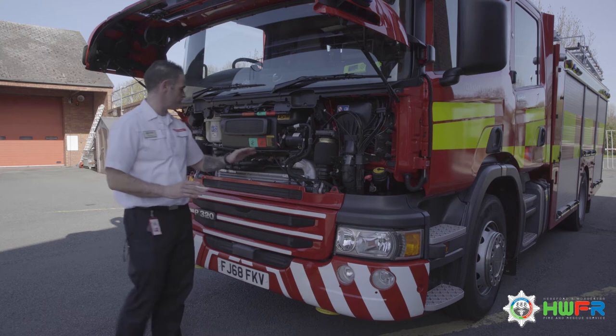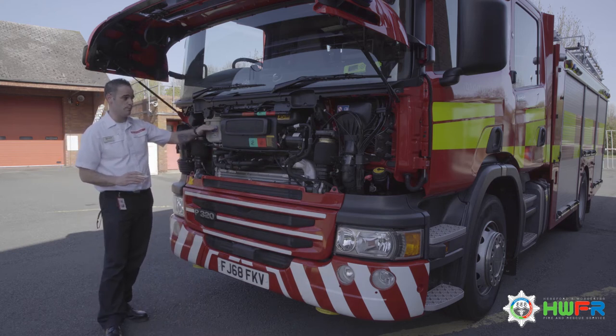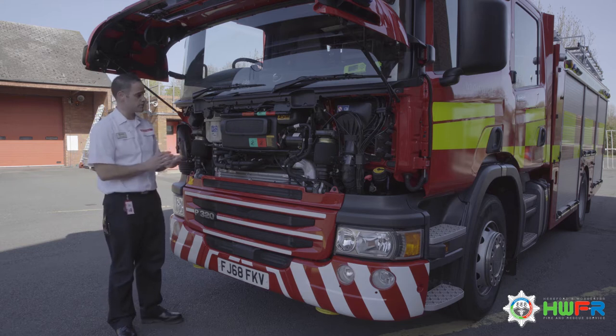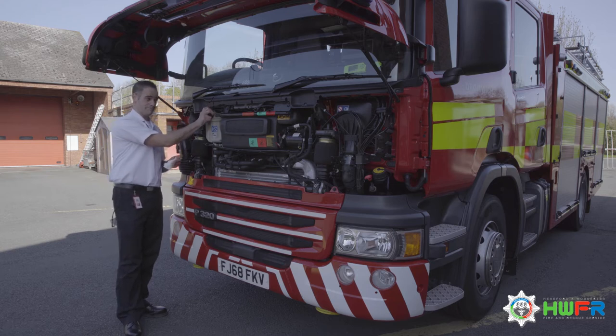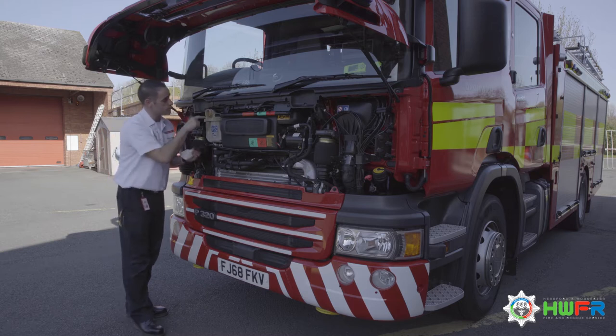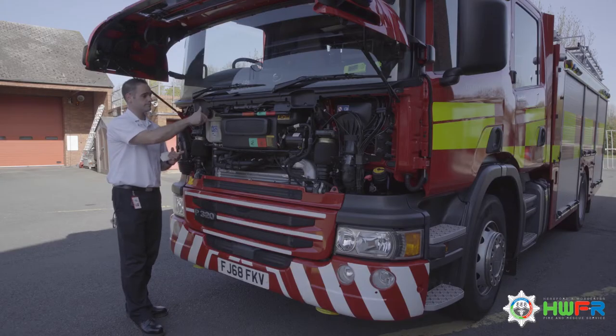Coming along the engine to the header tank for the engine coolant. This has a minimum and a maximum written on the outside. Unfortunately it's not possible to see through it, and another reason why we need to do this when it's cold is because the pressure builds up inside. Always stand to one side — don't stand right in front of it. Having a look in, we can see the fluid is red.